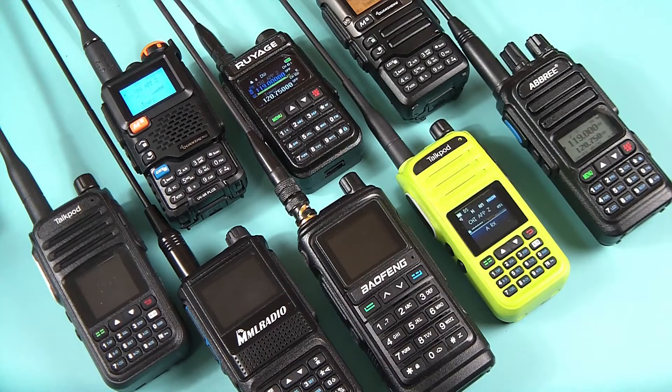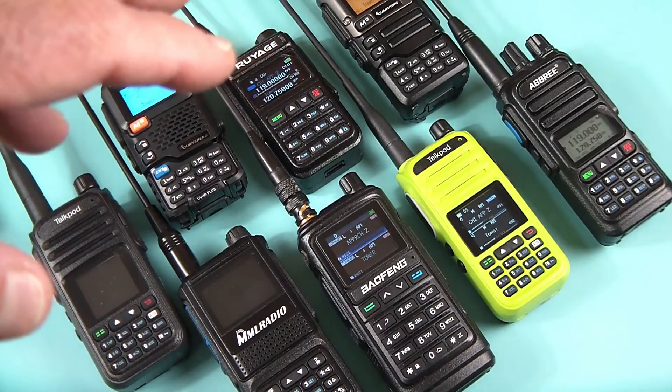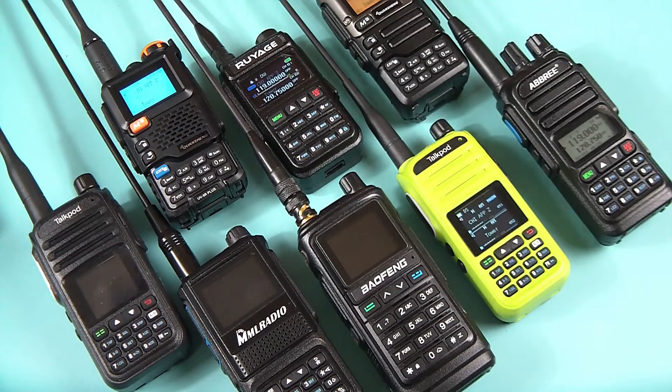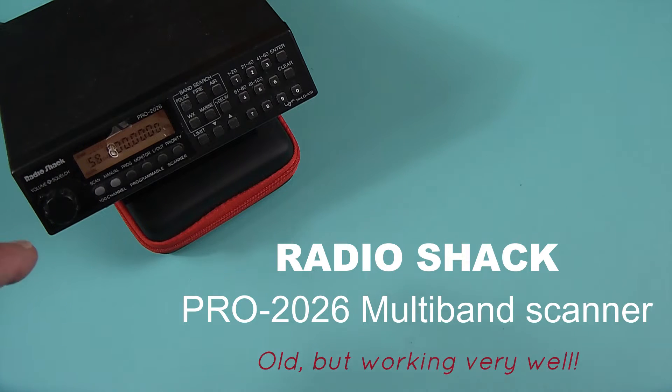What we're going to do today is a one-on-one comparison — put every single radio by itself. For a standard, I'm going to use an old Radio Shack 100-memory scanner set to air band exclusively, just scanning through the air bands. To be fair, this scanner is connected to an outdoor antenna on my roof, and each one of the radios will separately be connected to that same outdoor antenna to keep things fair, with all the same frequencies tuned.